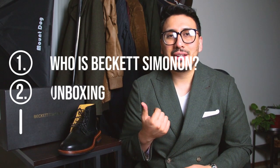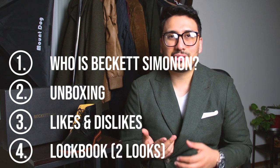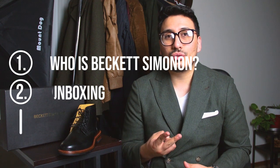Back at it again with another Beckett Simonon review. Thank you for stopping by the channel — we talk about men's style, men's lifestyle, and we do product reviews. If you're into all that, definitely hit the subscribe button. In this video we'll be discussing who Beckett Simonon is, doing the unboxing, talking about the characteristics, my likes and dislikes, and at the very end we'll be doing two looks with the Lopez boot.